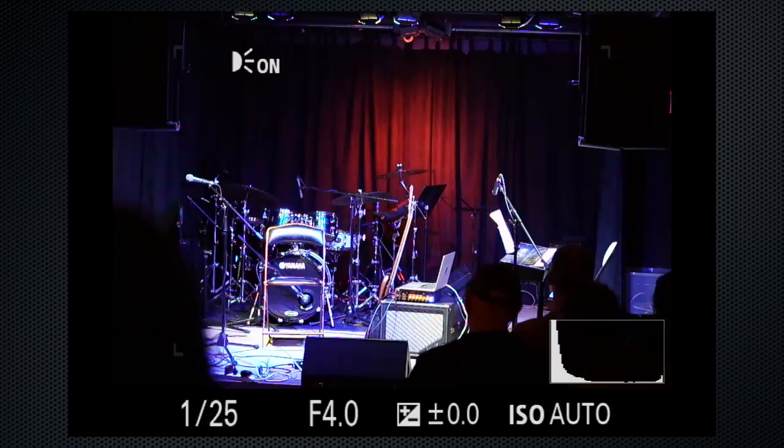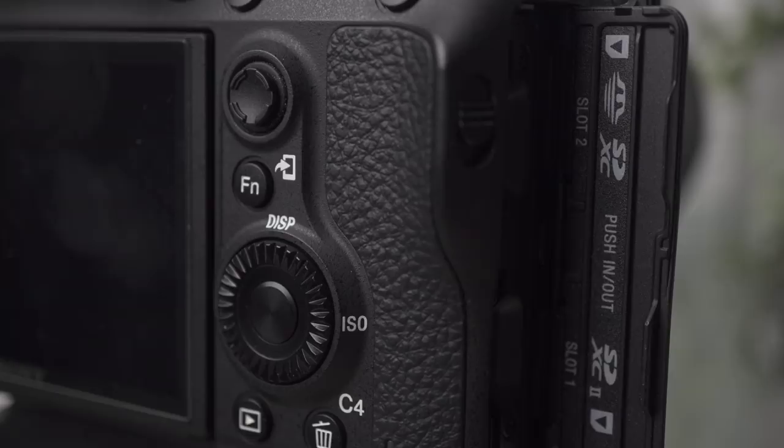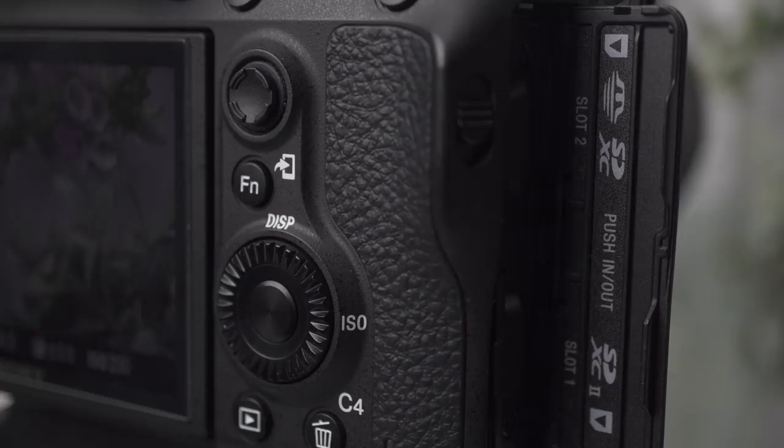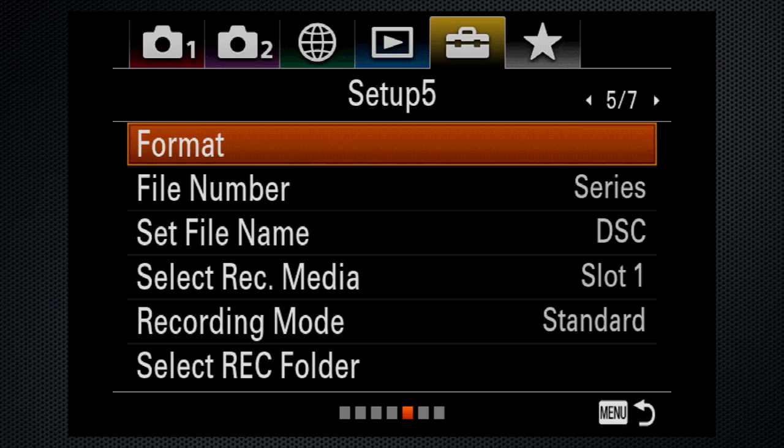Use an SDXC memory card rated U3 or better. The A9 supports UHS-II — that's what I'm using — and I've put the same type in both slots for dual recording. I haven't had problems and don't expect any, but it's always better safe than sorry. After making sure the cards are backed up, I reformat to make sure the cards are clean and ready to go.